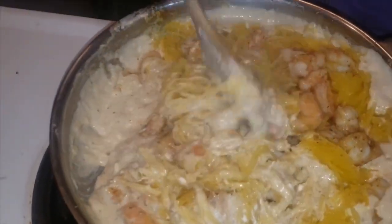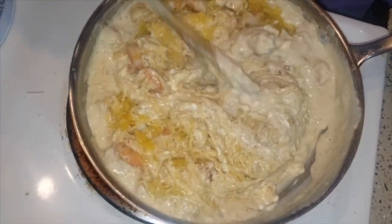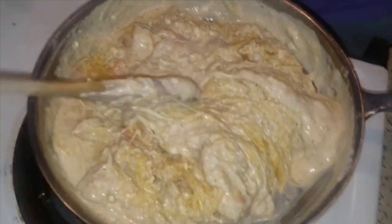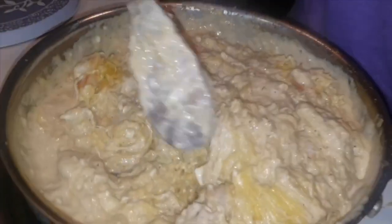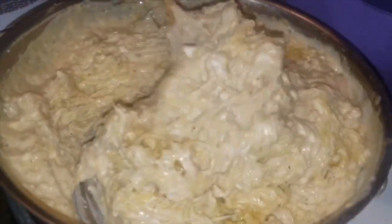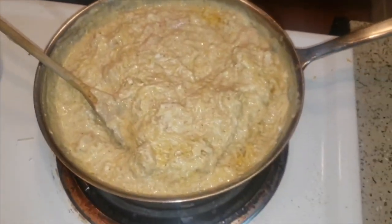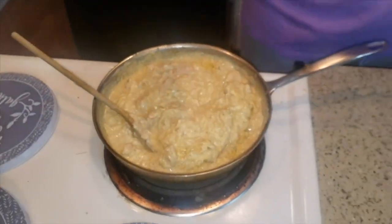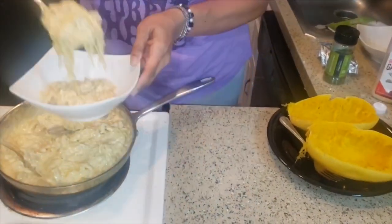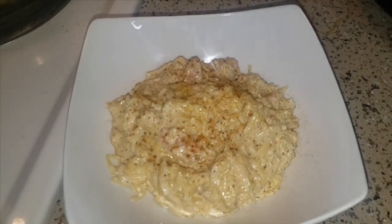Now we're adding back our shrimp, mixing it into the sauce, folding it all in and getting it nice and covered. This is so cheesy and creamy and rich! The thing with keto is that people always think they'll be hungry, but this good fat keeps you satisfied much longer than any other dish. When you're eating something like this it's a lot and it is very filling. Let's plate this as well, and throw a little more Cajun seasoning on top. That looks good!